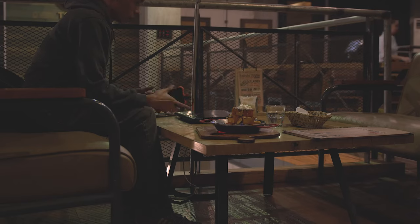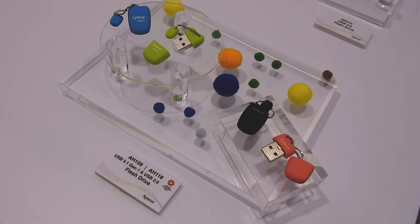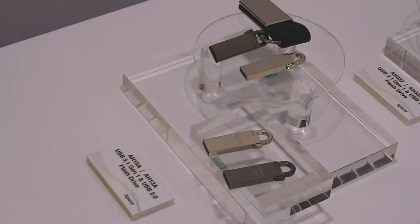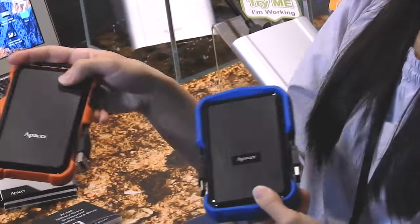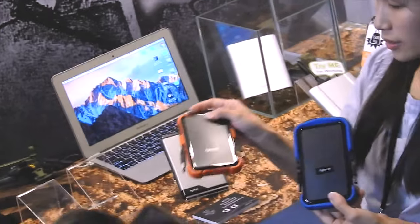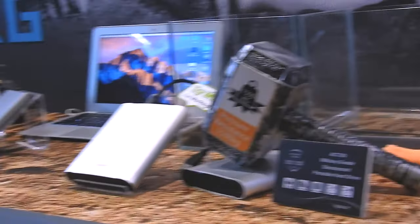I got this a couple of months ago way back at Computex Taiwan when I visited the Apacer HQ. I learned so many things about Apacer during that time since they showcased all their product lines — from micro SD, USB drives, OTG adapters, external drives, and memory modules. The AC630 is just one of the few rugged shockproof drives unveiled then. They also have the AC631 with a different design, and the AC632 which is a metal build, military-grade shockproof portable drive, and many more.